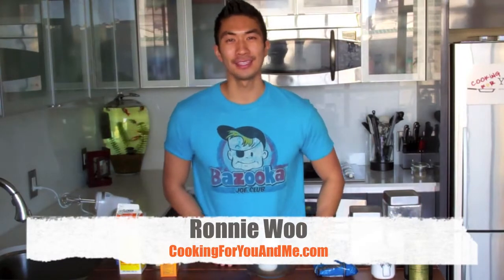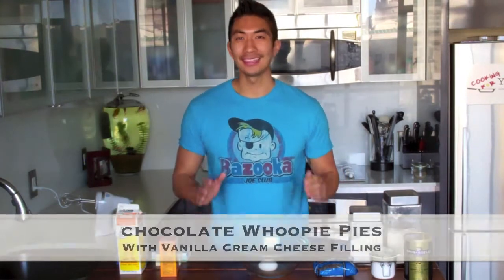Hey, what's up everyone? I'm Ron A. Blue and this is Cooking for You and Me. Today we're making chocolate whoopie pies with a vanilla cream cheese filling. A whoopie pie is neither a pie, cake, or a cookie, so if you're in the mood for something chocolatey and sweet but you don't really know what that is, this is the perfect treat for you, so stay tuned.